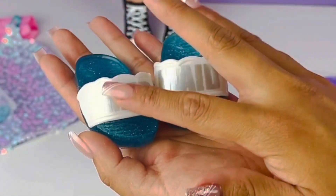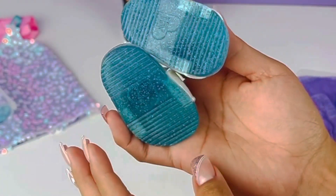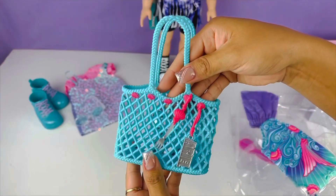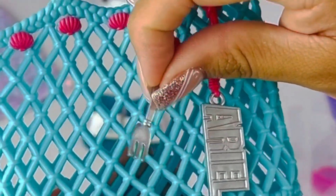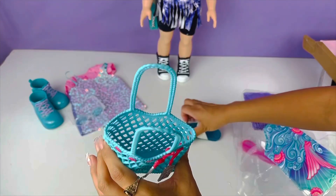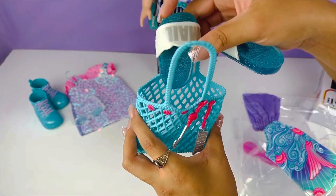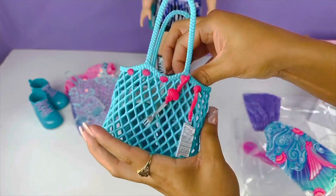Cute chanclas — they say 'mermaid,' how cute are these! And I love that they're glitter. Blue purse for the beach, and look, we have her fork comb, how cute is that! We can maybe put our chanclas in there you guys. Let's go ahead and try and put our chanclas in the bag — oh my gosh they do fit you guys, how cute!